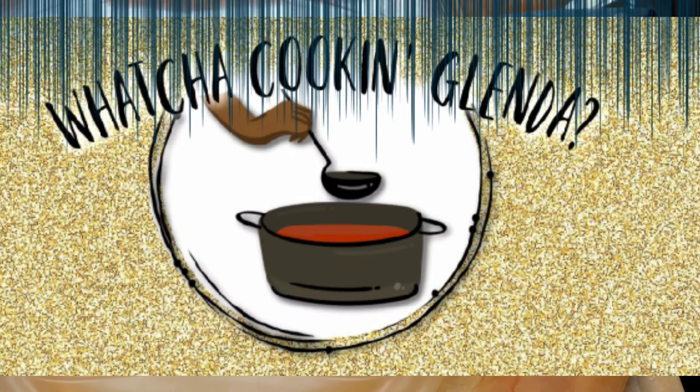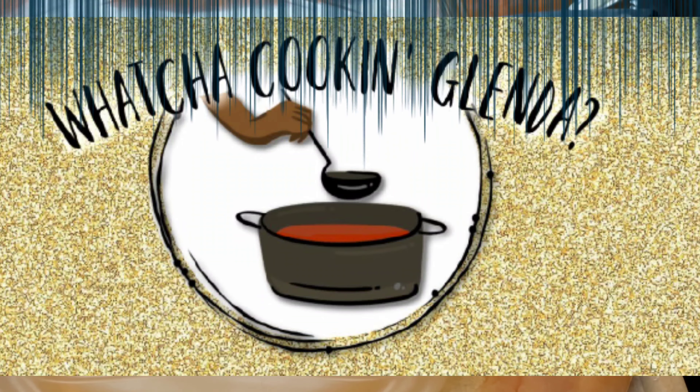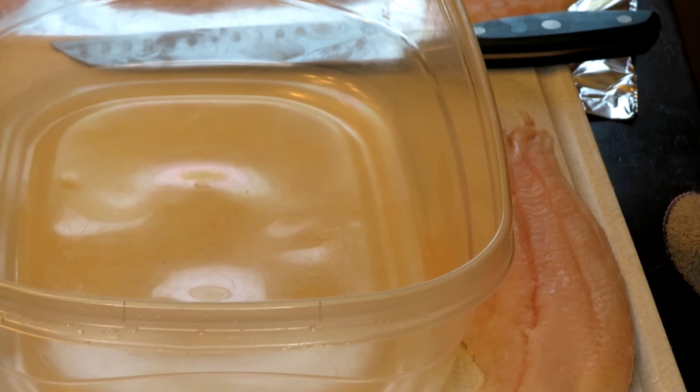What's up, what's up my YouTube family? Welcome back to another episode of What You're Cooking, Glenda.